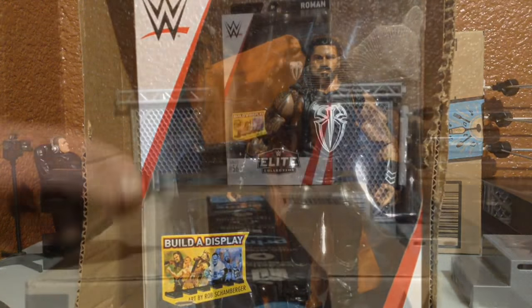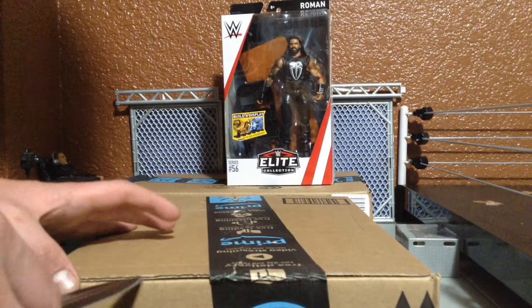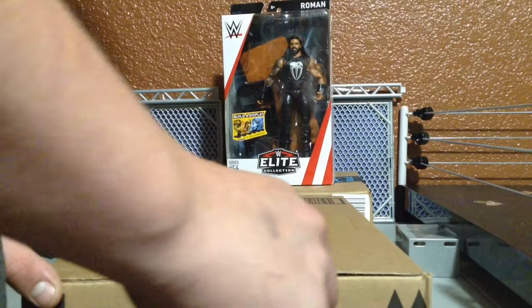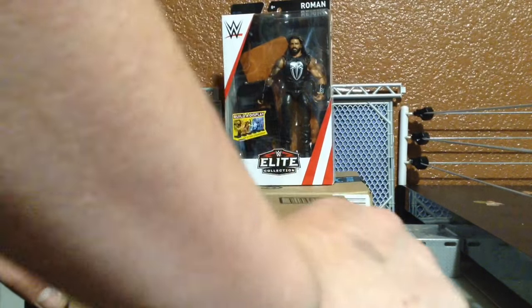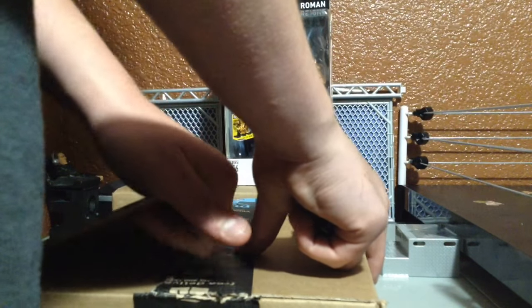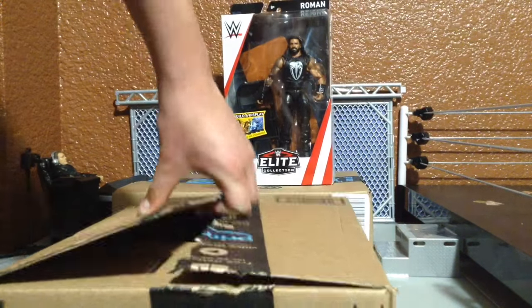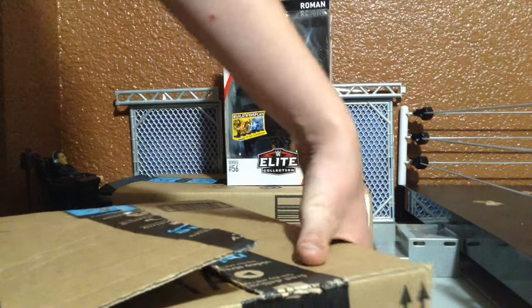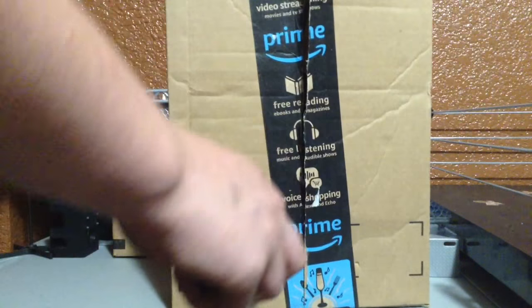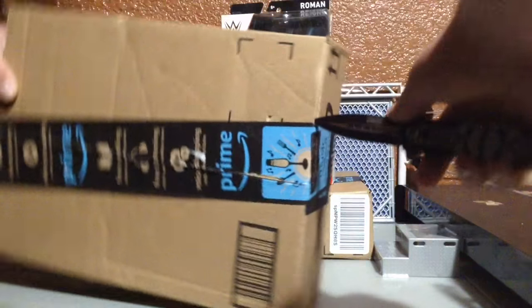Let's get into the second box. This one's not taped as well, so hopefully I don't struggle as much as I did on the last one. I can clearly see the middle here. I'm telling you guys, I haven't opened up one of these boxes in so long, I'm not very good at it. Oh — I remember who I ordered now! I remember.